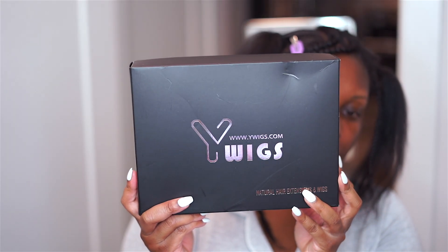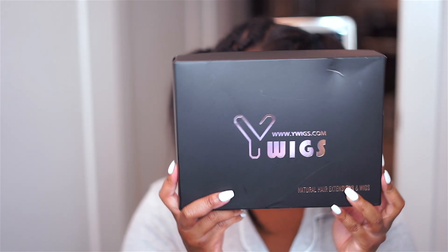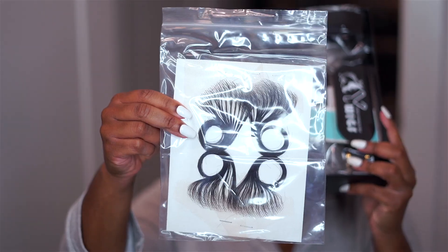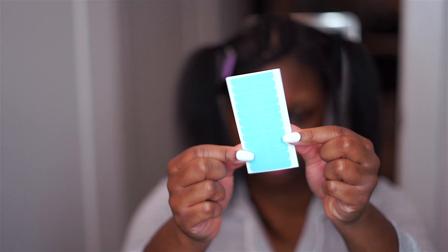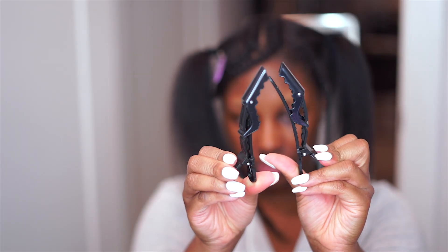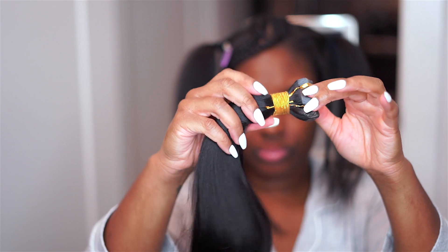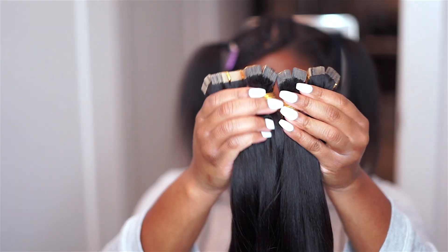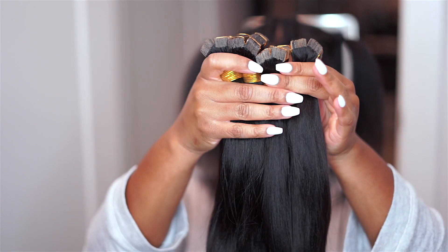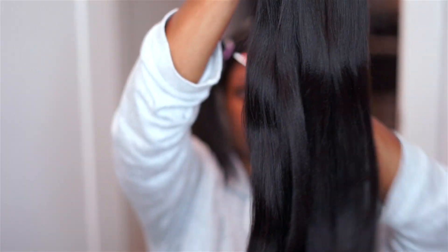My tape-ins came packaged in this gorgeous black sleeve packaging, and it also came with these lace edges, a little tool to get your hair out of the way, extra tape, clips, and the tape-in extensions. It comes with 40 pieces per bundle, and I got four in total — which you do not need. I would recommend using only two bundles or less.